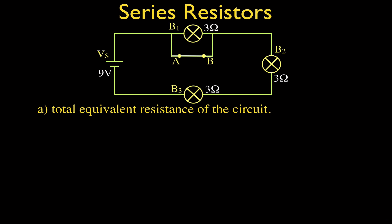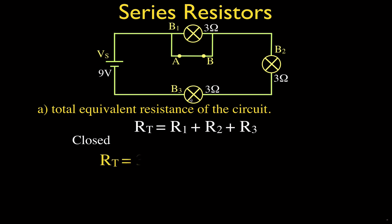We have a nine-volt source and three identical bulbs, each with a resistance of three ohms. The resistance rule for resistors in series says the total resistance is simply the sum of the individual resistances. When the switch is closed, current only flows through bulb two and bulb three, so the total resistance is three plus three, which equals six ohms.